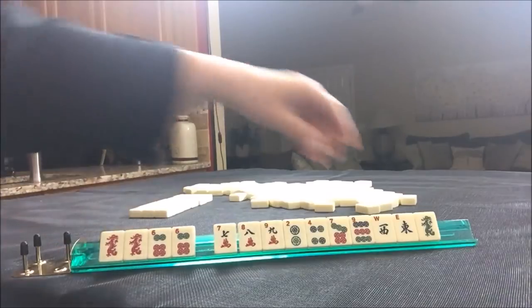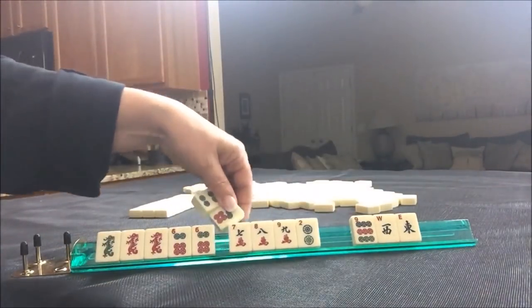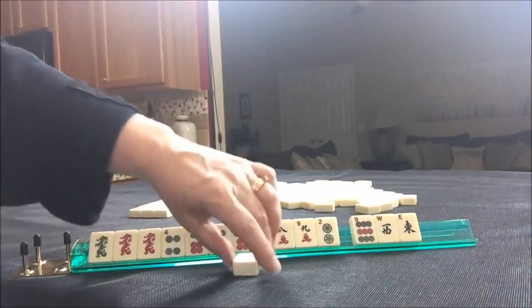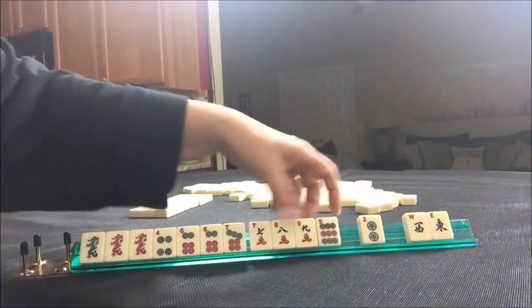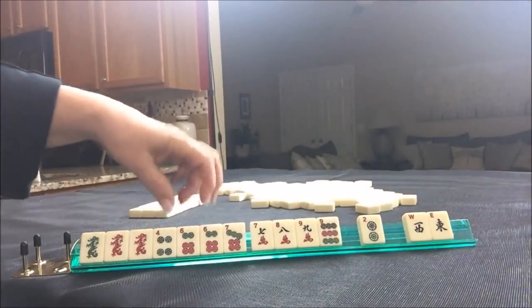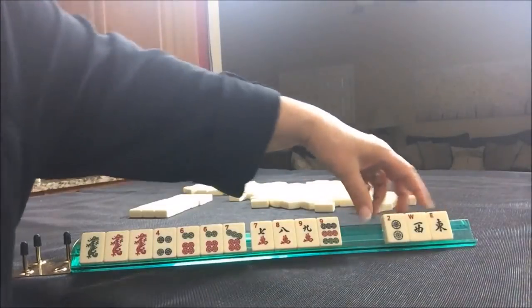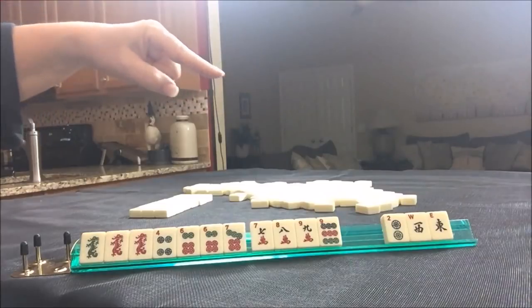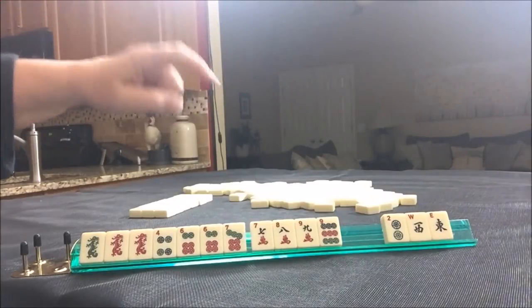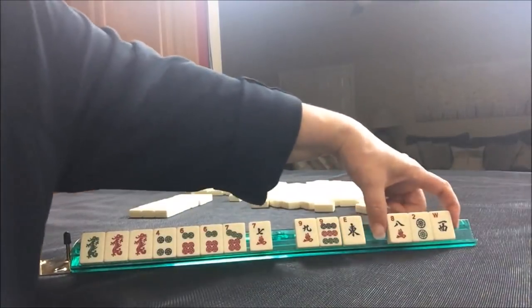I'm thinking maybe we could do something consecutive — maybe consecutive around the sixes with the dragons. If I'm playing consecutive, I'm going to keep four numbers in a range around the multiples. So I'm thinking six, seven, eight, nine, and we have tiles that we can pass. That's a bit of a risky pass though. I think I would give something up. Let's break that up a little bit and pass these three.